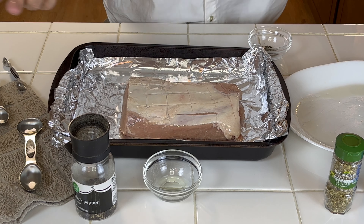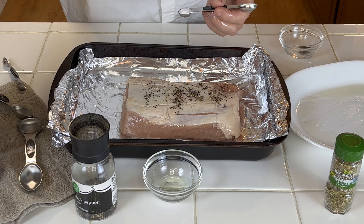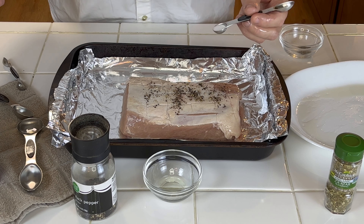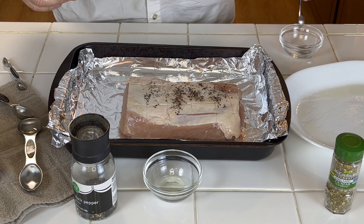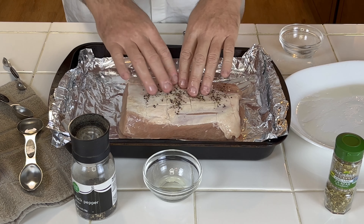For this roast I'm using three ingredients: zaatar, salt, and black pepper — very simple. Just make sure you coat it really good. Go ahead and put it in a foil pan. I like doing it this way so you don't lose any of the spice. If you did it in a plate, some of the spices will stay in the plate. This is some freshly ground black pepper.